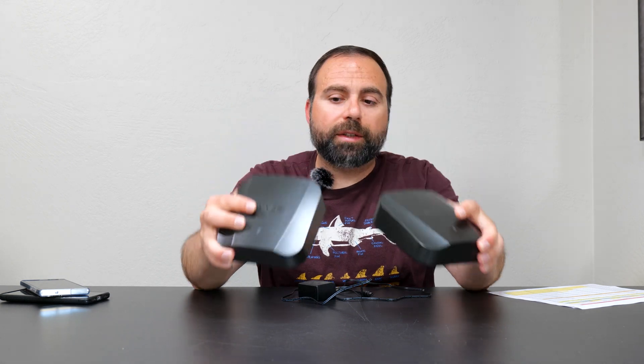I want to explain three key concepts so everything will make sense. Number one: what is a mesh Wi-Fi? A mesh Wi-Fi is when you have two or more devices — where at least one of them is a router — that work together to increase your Wi-Fi coverage throughout your home. They're designed to replace your existing router, and the advantage is to get rid of Wi-Fi dead zones.